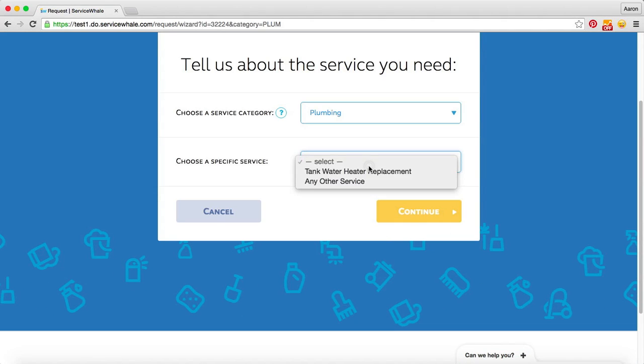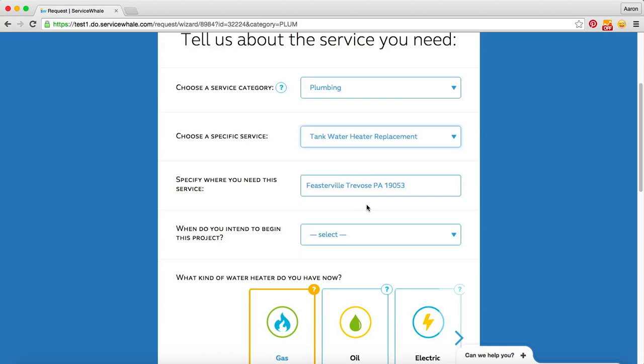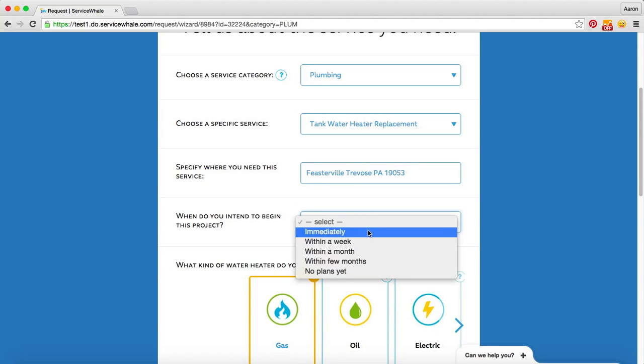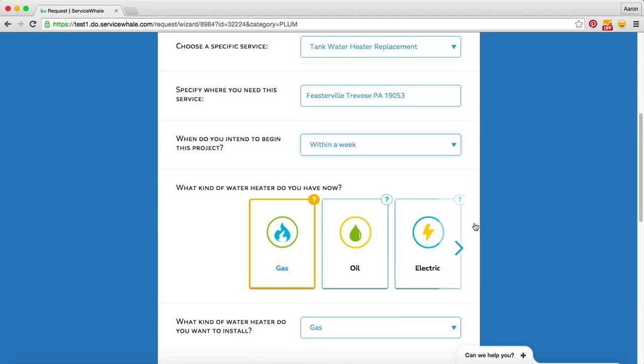From here we'll choose the specific service that we're looking for, which is a tank water heater replacement. We'll specify when we're intending to begin this project, so we'll say within a week, and then we'll choose which type of water heater we currently have.